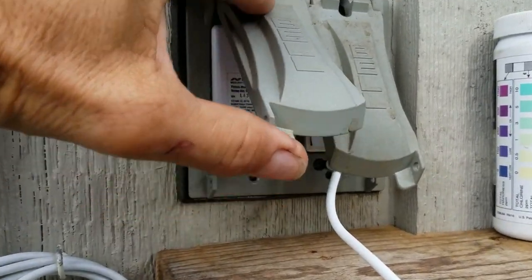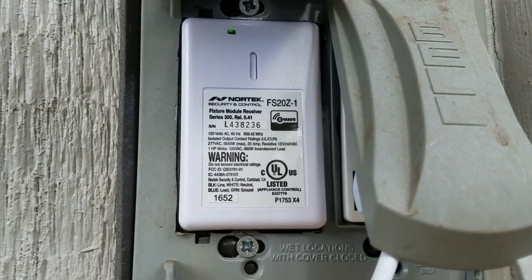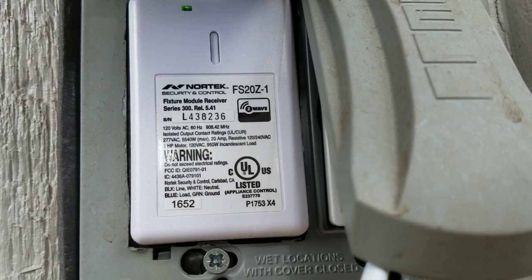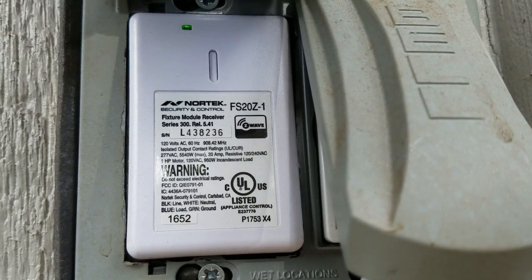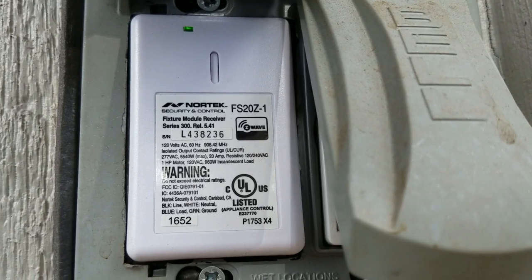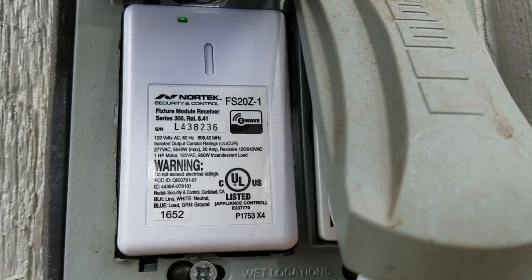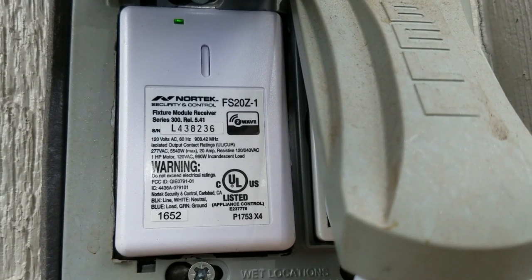I've been controlling the on and off of the heater for a while now just using this Z-Wave dry contact relay. Unfortunately the only limitation is you can't monitor the temperature — you can just turn the heater on or off, which has been fine up to now. But I wanted to be able to monitor the temperature and determine whether it needed to be on or off.